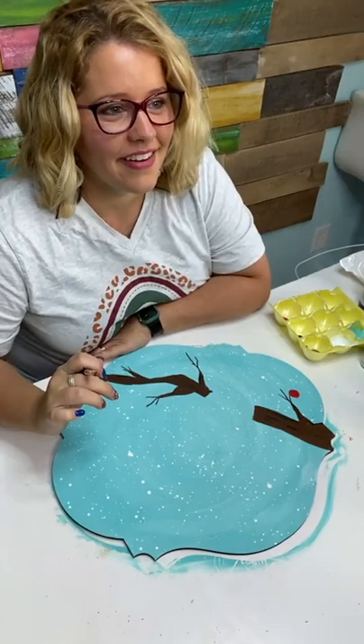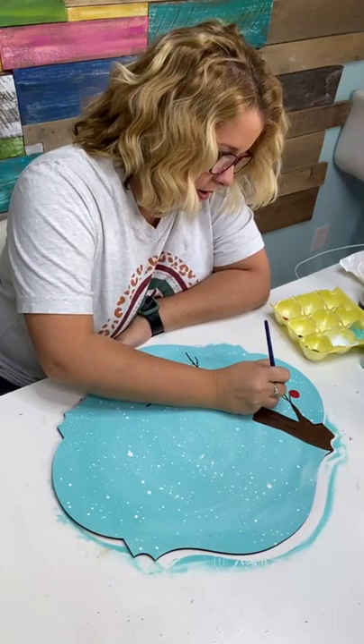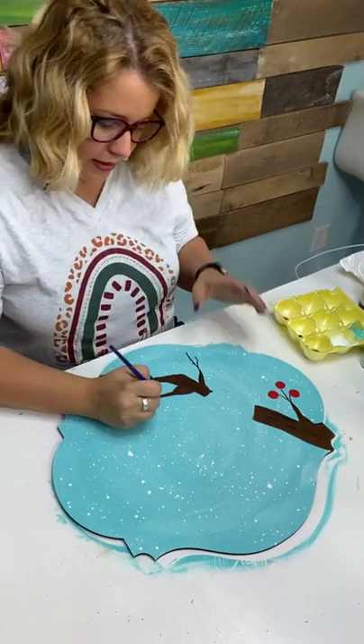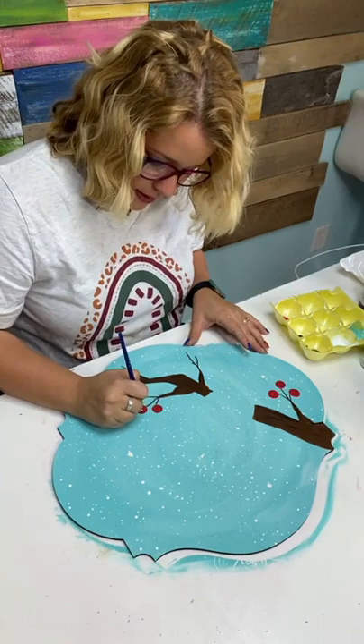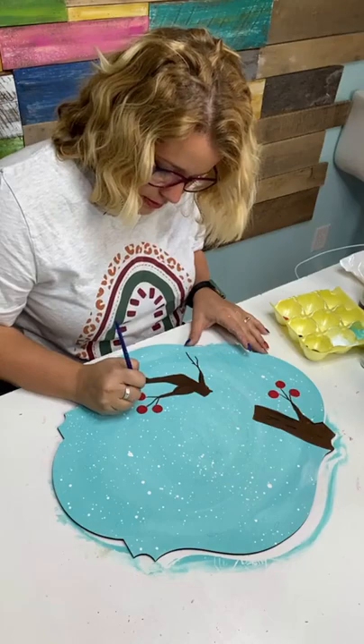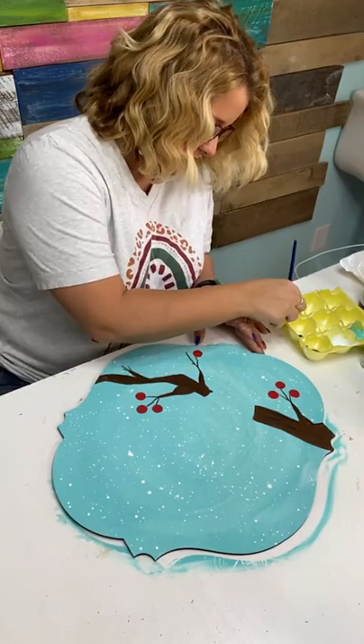This color I'm using is called Tomato Red by DecoArt. It's a nice deep red color and I'm using it to paint the little berries. I used it because I knew it would cover on top of this blue really well. If you ever have trouble getting red paint to cover something, paint a shade of gray underneath your red first — it creates a primer coat that helps your red be more opaque.